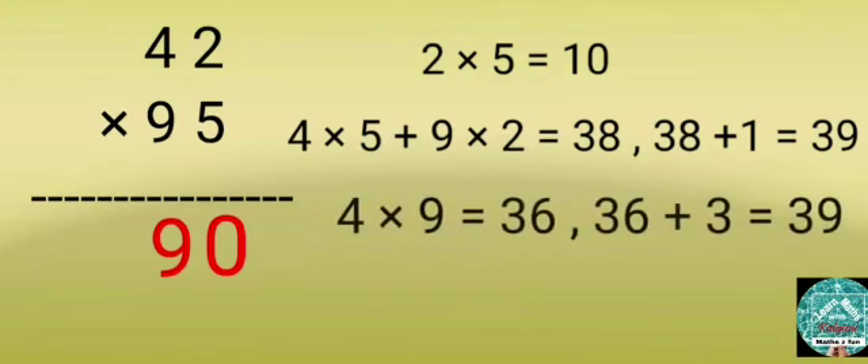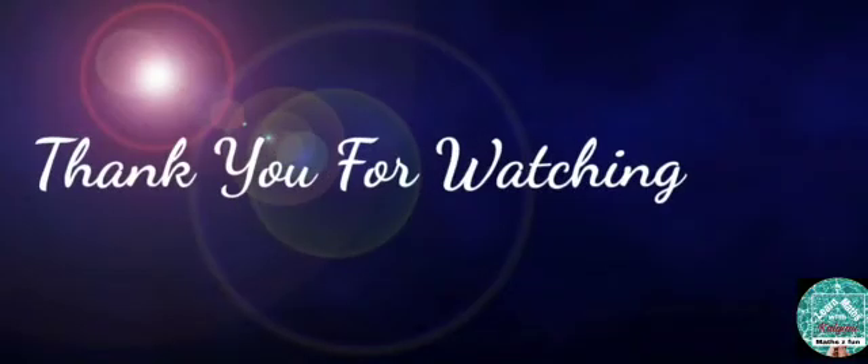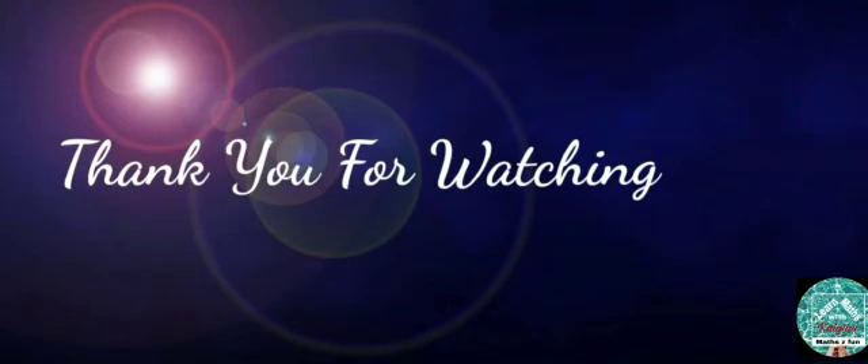Step 3: Multiply 4 by 9, then add the 3 that's carried over — we get 39. Write 39 before 90. Hence the answer is 3,990. Thank you for watching.